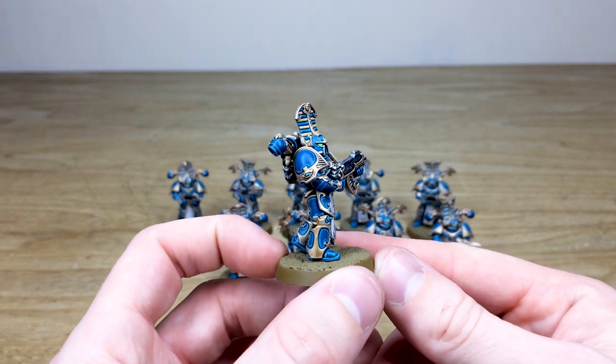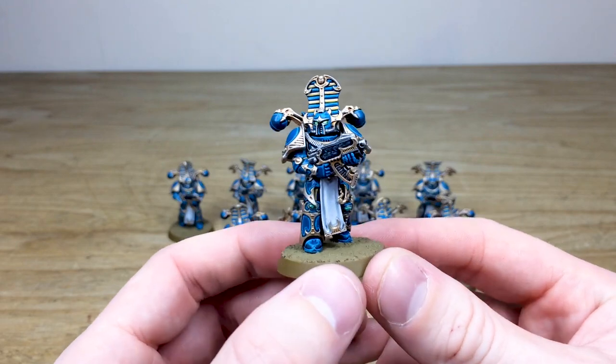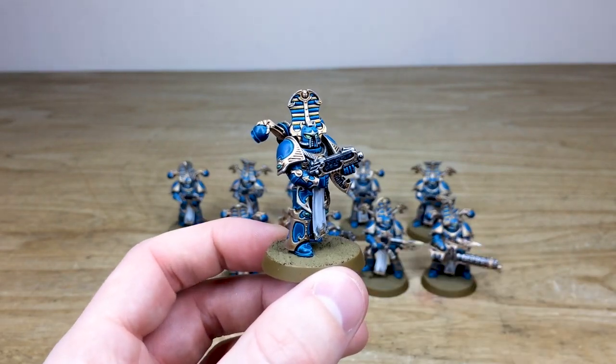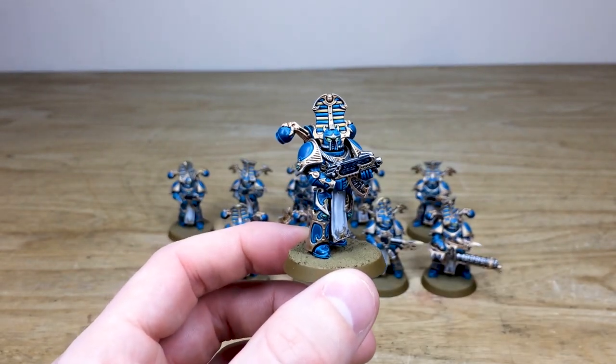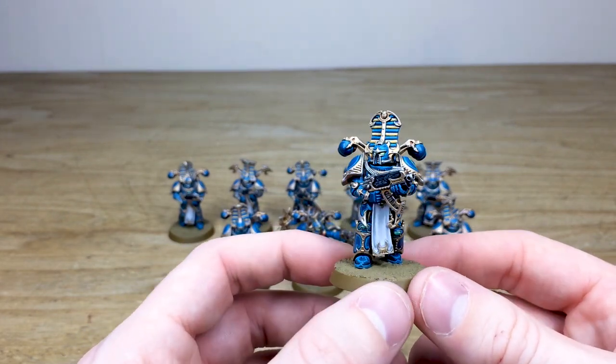Ryan's done a great job here of picking out all the little extra highlighting across all of the armor panels — very very intricate miniatures, as I'm sure you'll agree, with all the different areas of baroque armor that they've got, plus the lovely little yellow accents on the headdresses and different areas of the miniatures.